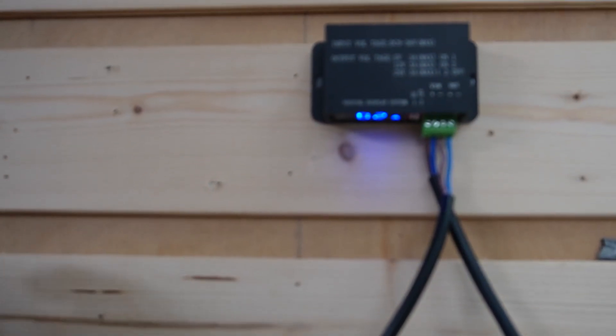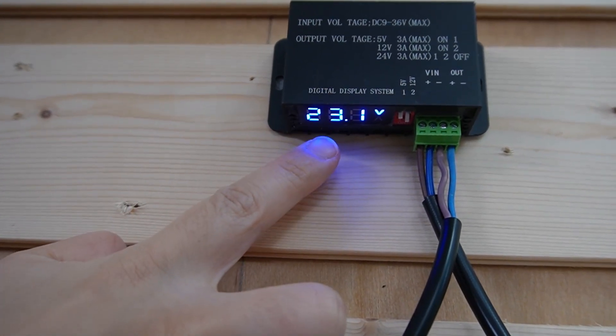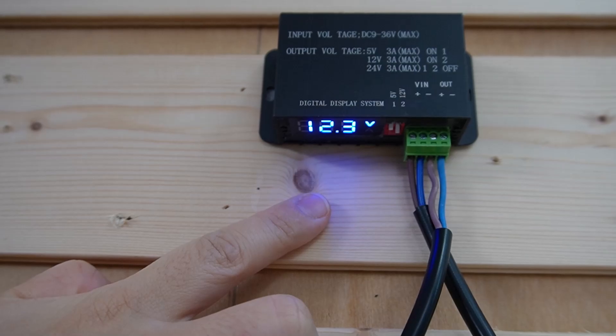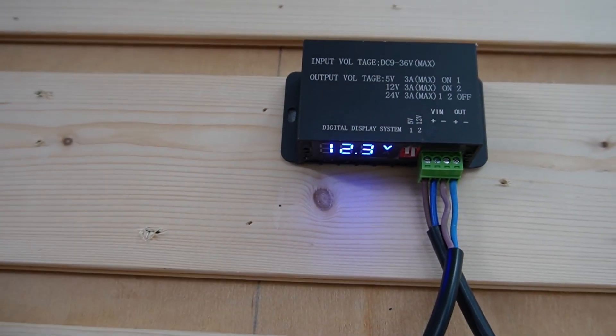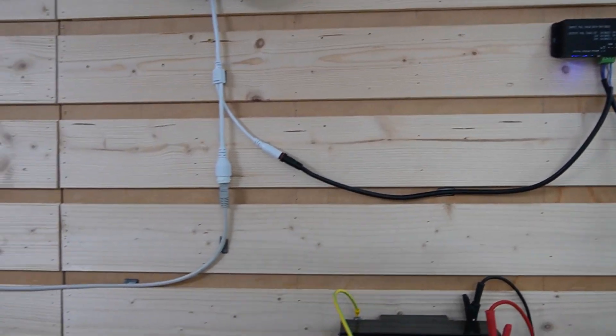The system is starting up and connecting. As you can see, our indicators are on, and we have the output and input voltage displaying on the screen. Our dual lens camera is getting the power that it needs.